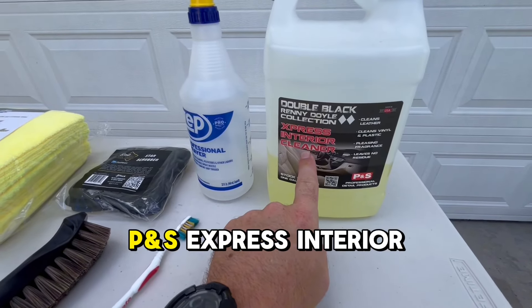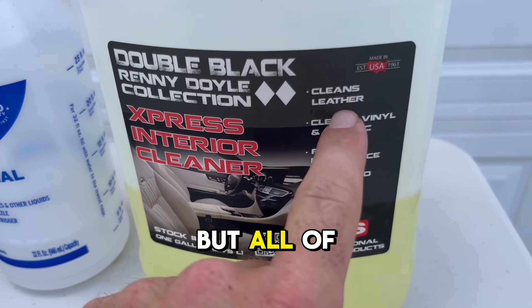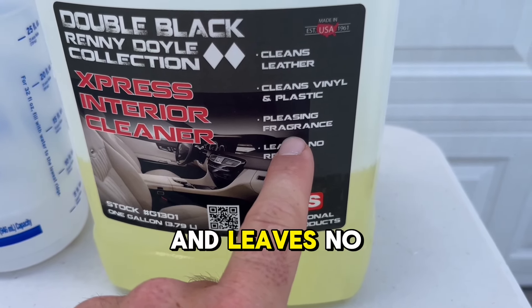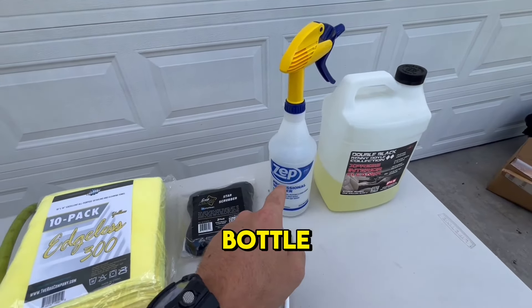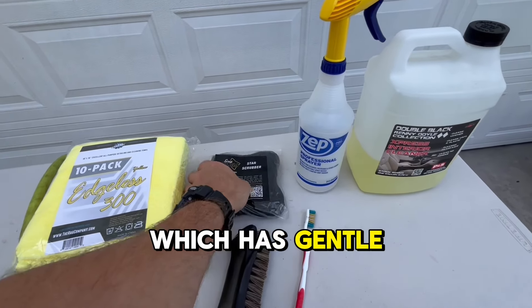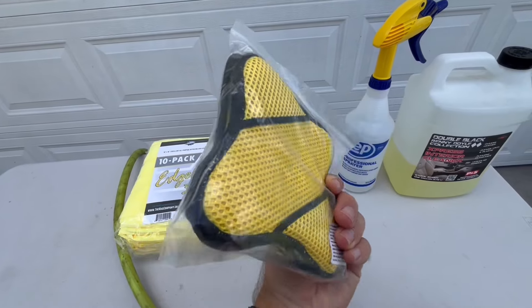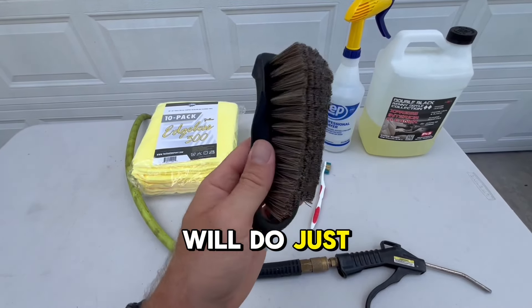First, we have P&S Express Interior Cleaner. Not only is it designed for leather, but all of your vinyl and plastic surfaces as well. It smells amazing and leaves no residue behind. A simple and inexpensive Zep spray bottle. A Scrub Ninja, which has gentle brush-like fibers to speed up your agitation step. Or simply, a standard leather brush will do just fine.